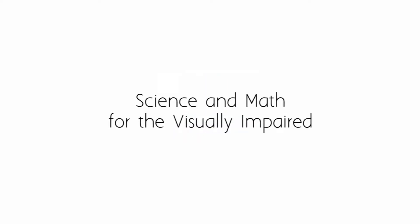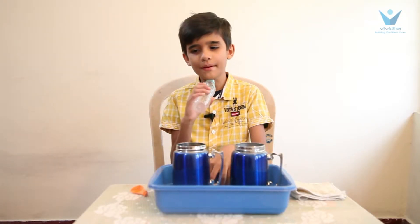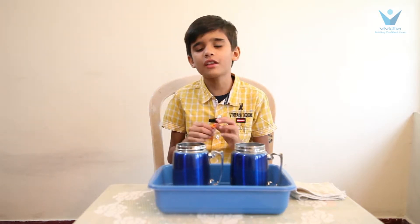Vivita presents Science and Math for the Visually Impaired. Hi everyone, my name is Nirav. I am studying in third grade. I am going to show you the experiment of air expands when it gets heated.